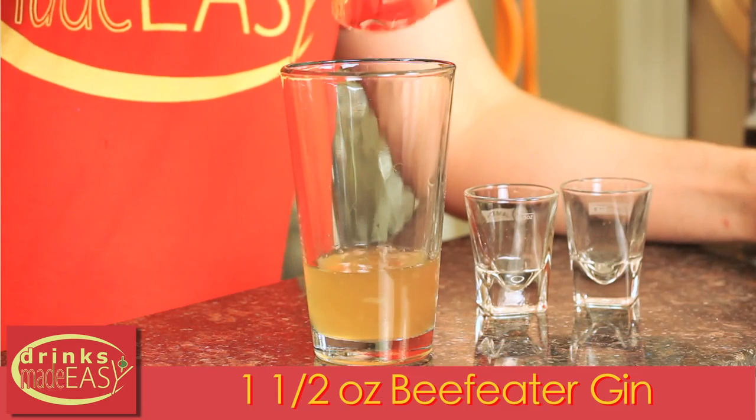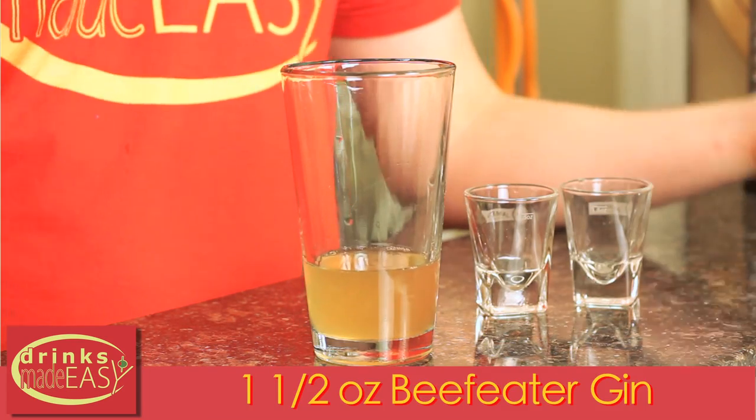Then we're going to use half an ounce of fresh lemon juice that's going to pull everything together. And for the sting like a bee, we're going to add an ounce and a half of Beefeater gin. Because just like the champ, Beefeater packs a nice punch. Cap that off into a shaker tin full of ice and give it a good shake.